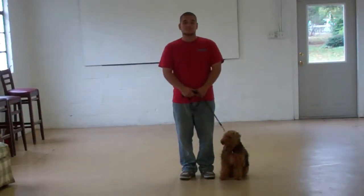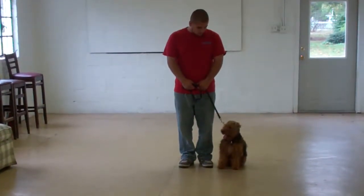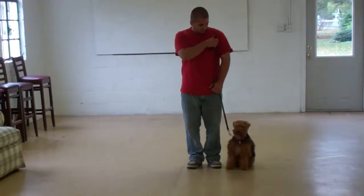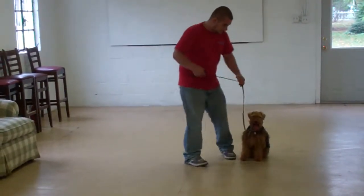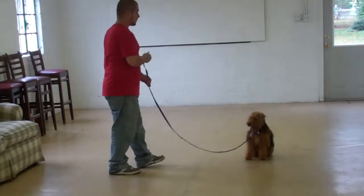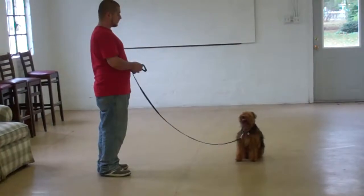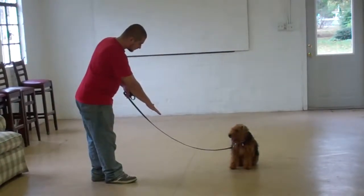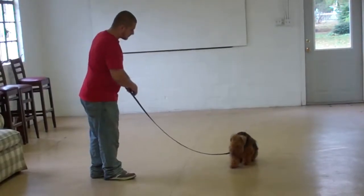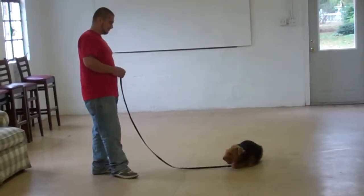Now we're ready to demonstrate the last of our commands: the second down command, down from a distance. For this command you're going to leave Abby in a sit-stay, go up to the end of the leash, and from there use your right hand to give Abby the down command. 'Down.' She should drop into a down exactly where she's sitting.